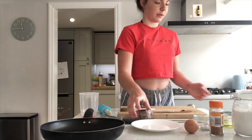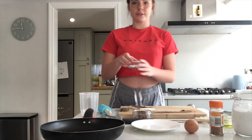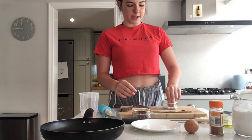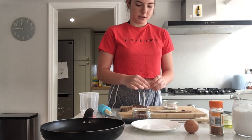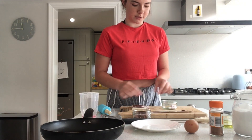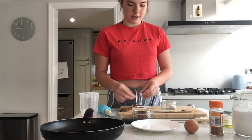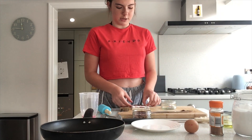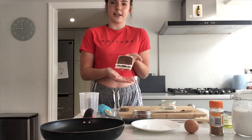The next thing we're going to do is put in our marshmallows. We've got a few marshmallows and we're just going to line them up on the edge of our bread on top of the chocolate spread. It doesn't have to be perfect because they're going to melt anyway. You can get about seven on, but it doesn't really matter how many. Make sure they are mini marshmallows, or you can just chop up big ones.